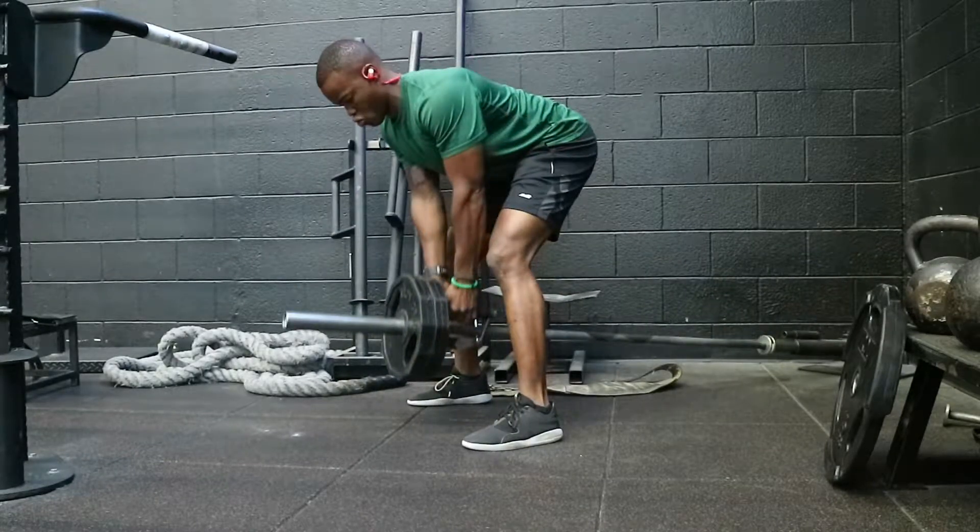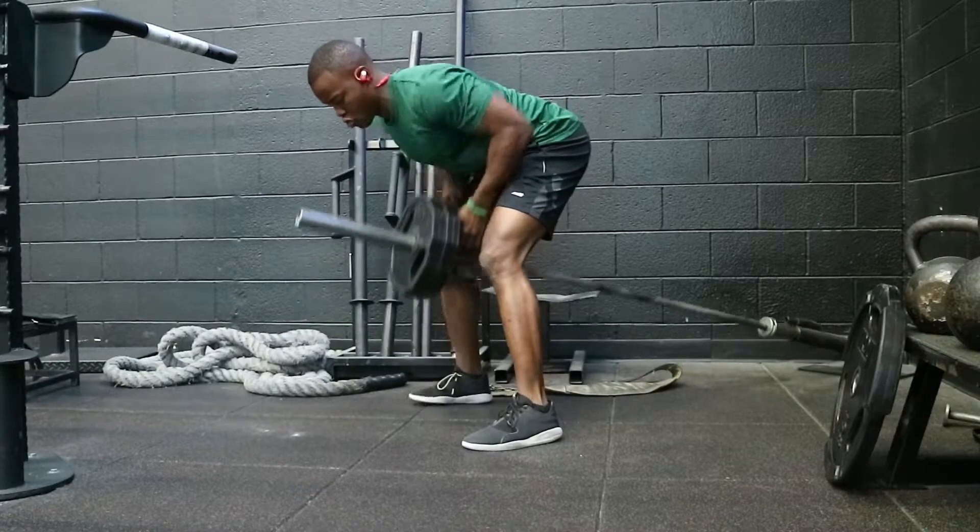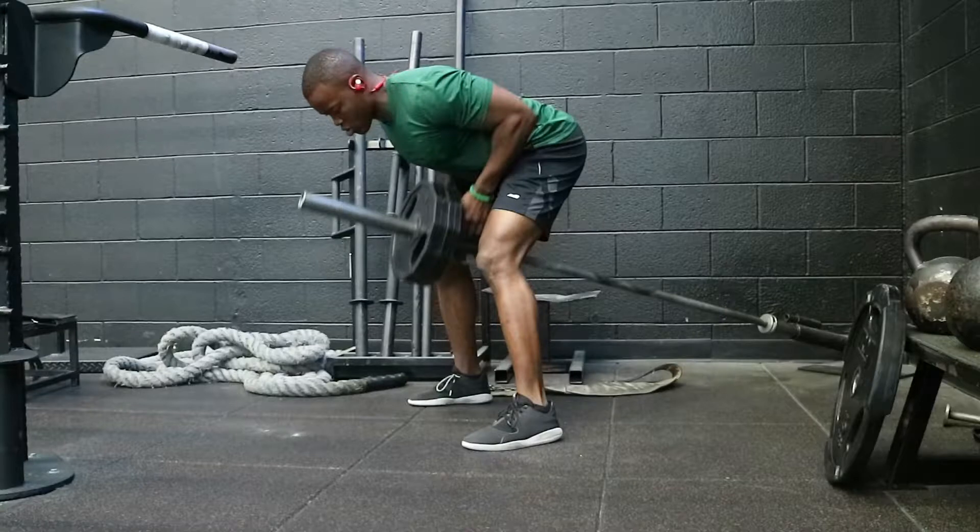We're going to start with our back parallel to the ground, shins vertical, and arms fully extended. Lead with your elbows, keeping your arms close to your body and squeeze, feeling that contraction in your lats and your traps.